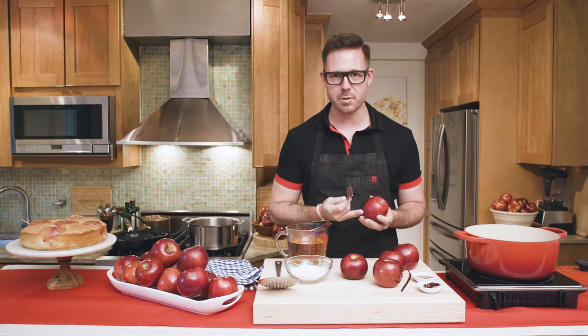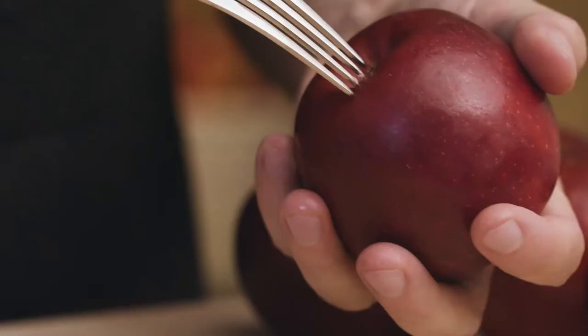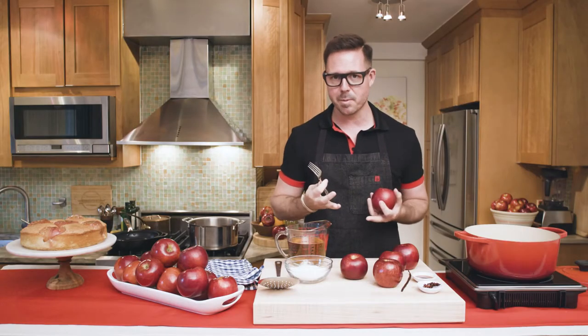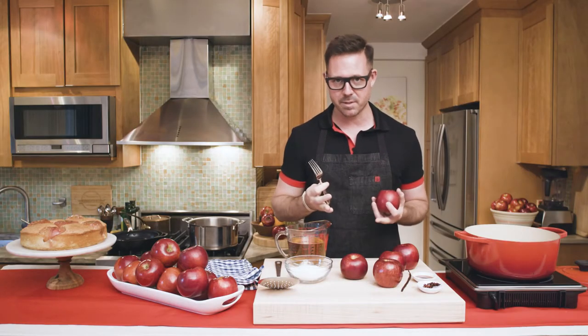The first step is we want to poach our apples. I'm simply going to wash the Cosmic Crisp apples, take a kitchen fork, and I'm going to prick them about three quarters of an inch deep. This is going to allow the apples to absorb the poaching liquid and make them buttery soft in the cake.